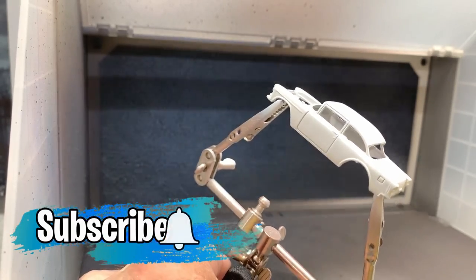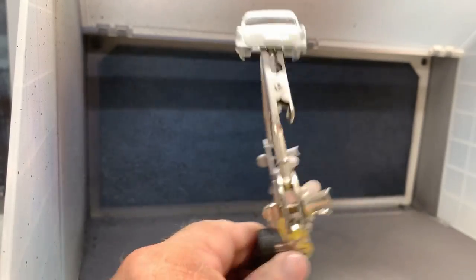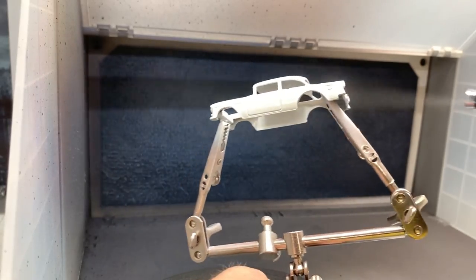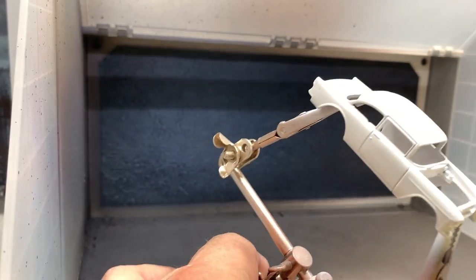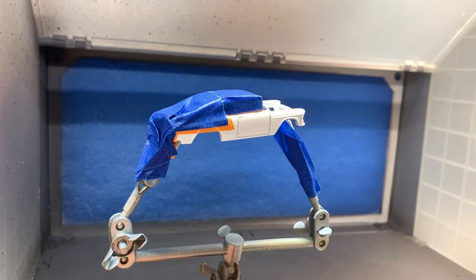Don't forget to hit that subscribe button and click on that little bell to be alerted to future videos. This is starting to lay down really nice, and the best part is that it dries to a really high gloss shine, so it will be a beautiful finish.